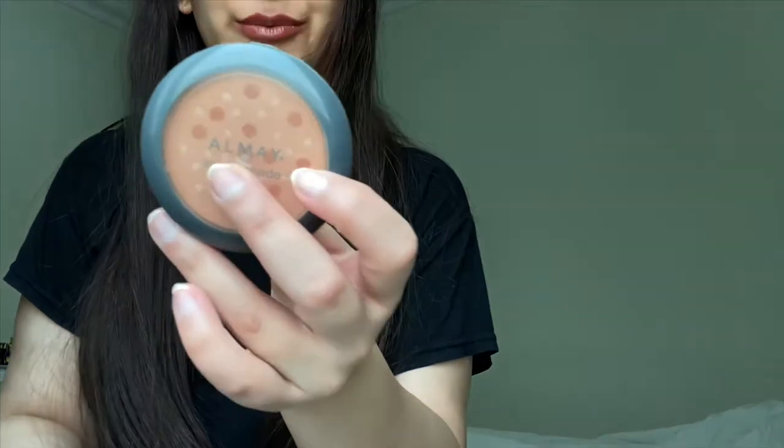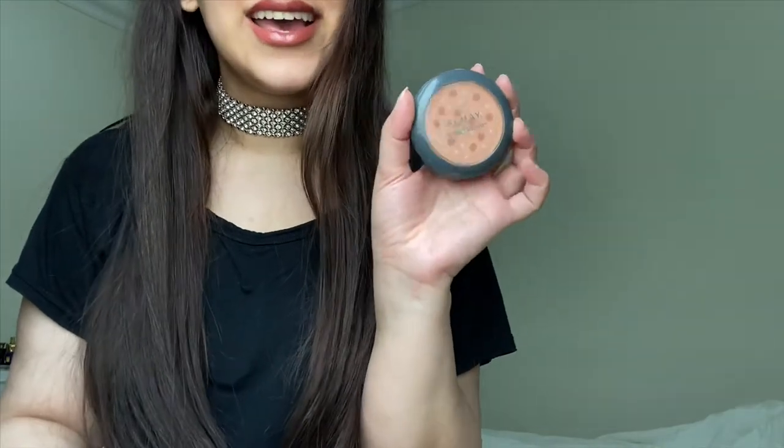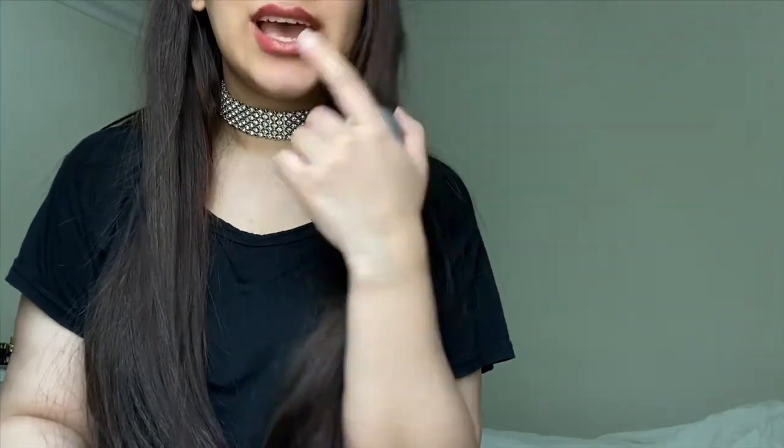Let's show you guys what I have. For Collecting Cobwebs, these are products that we haven't used in a long time. I'm the type of person that if I have a product in a project pan, I just solely focus on that and neglect everything else. So I wanted to choose products that have not been getting a lot of love. The first is this Almay Smart Shade Powder Blush in shade 20 Nude, and this is actually the first ever blush I got.